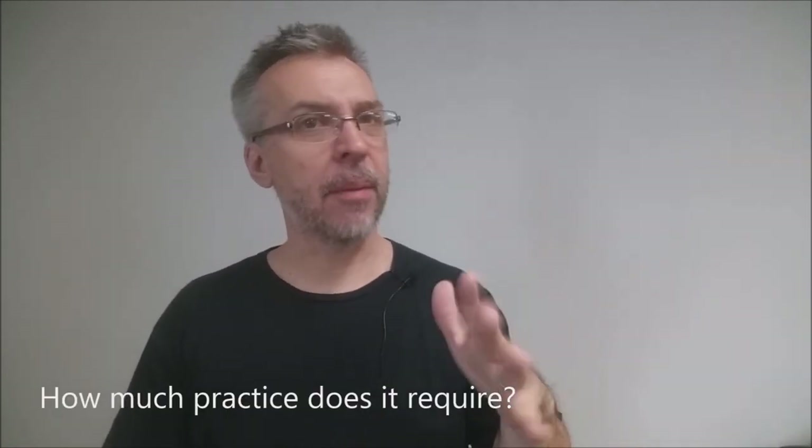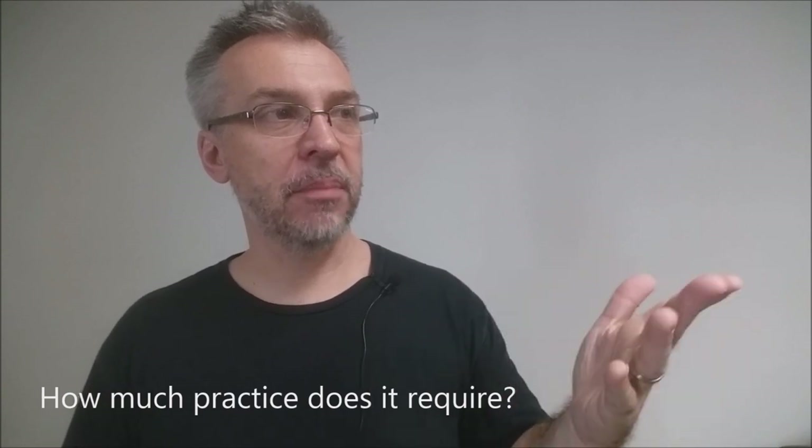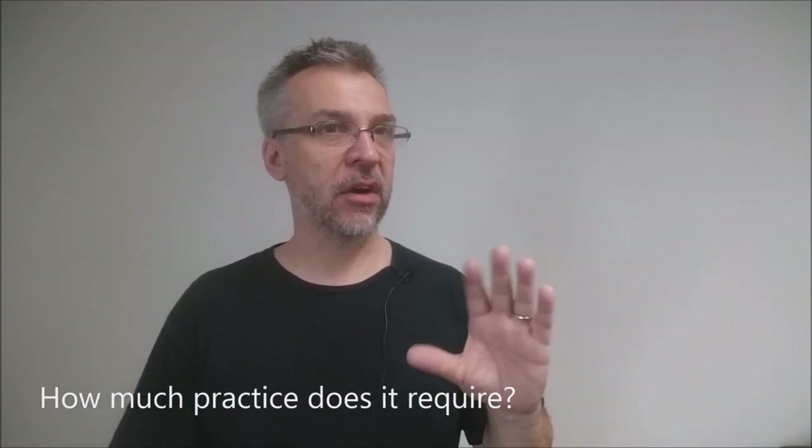How much practice does it require? Not much. A couple of times in front of the mirror, just finding your angles, being wary of whether you can see the device. You might want to practice this on another magician or a best friend or your spouse who already understands some working knowledge of magic, so you can feel out whether they can see the gimmick. You're really going to want to practice your angles more than you're practicing the gimmick. The gimmick is self-working. The gimmick is easy.